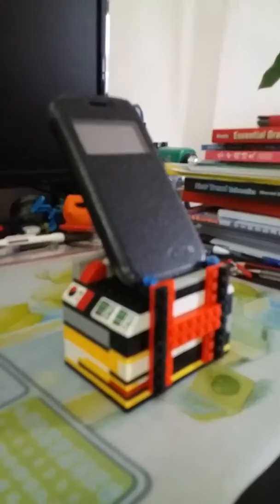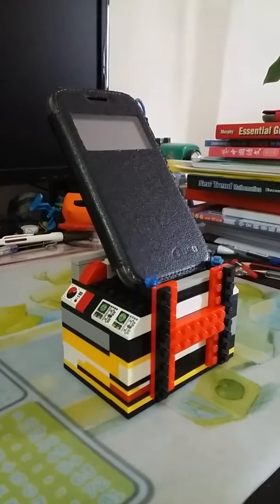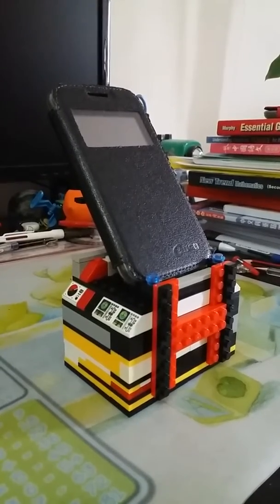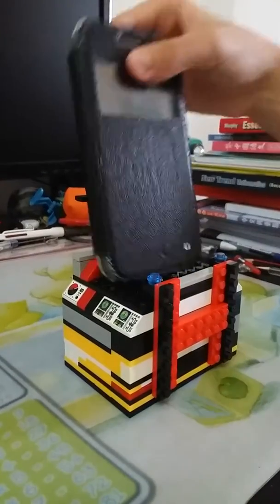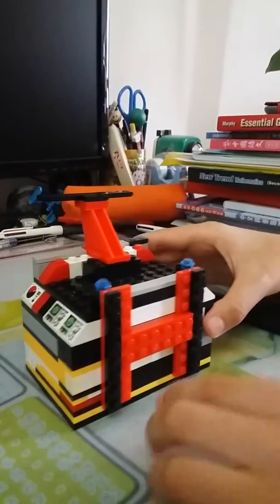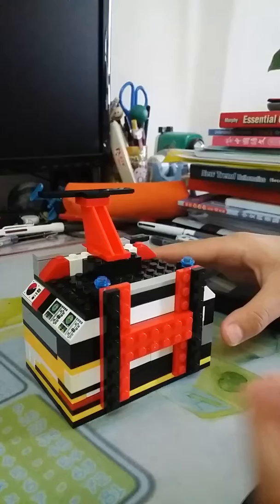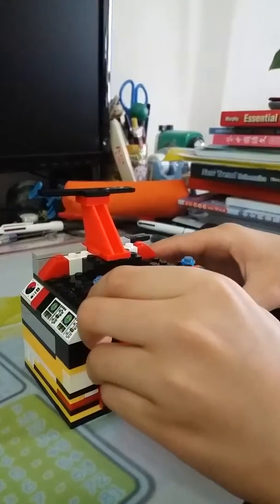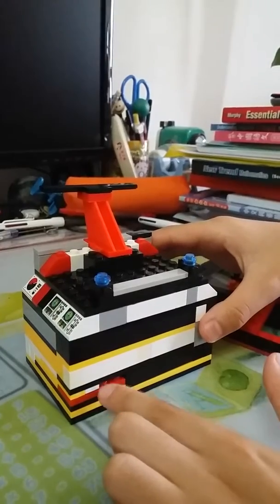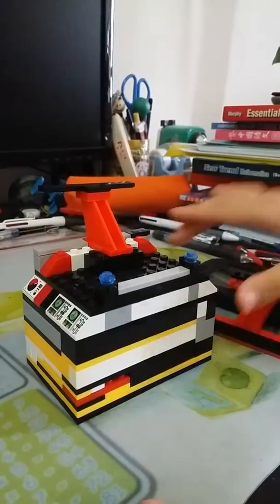This is a LEGO phone stand and also a secret safe box. First you need to take out the phone to refill the box, and then take off my H — because my name is Henry, so the H stands for Henry. Put it here and you will see there's a gap — it's not really a gap, but you can see there's a small gap.